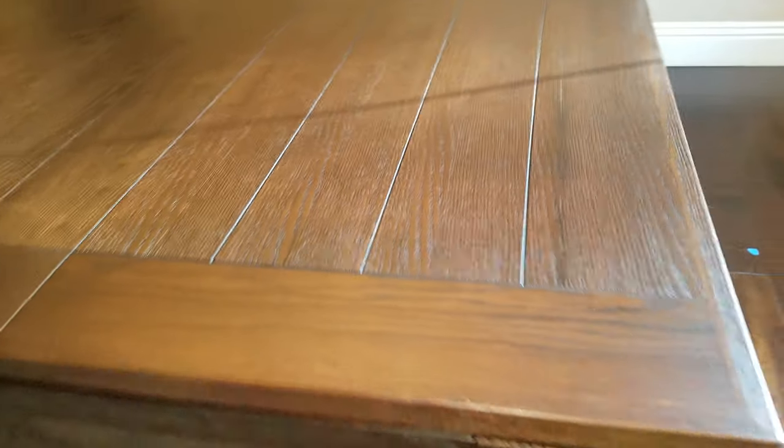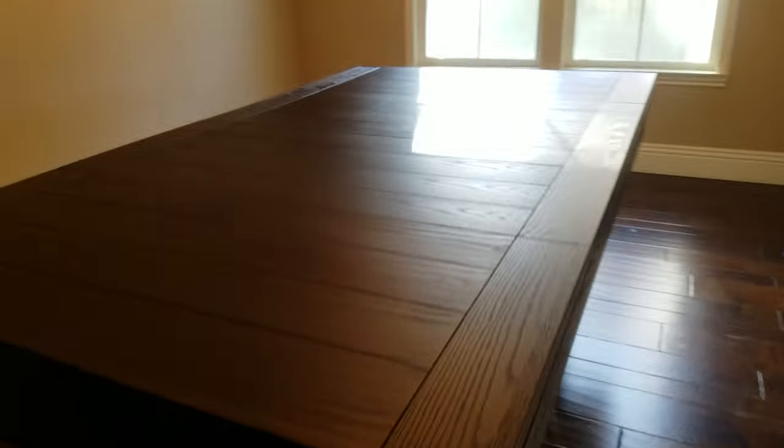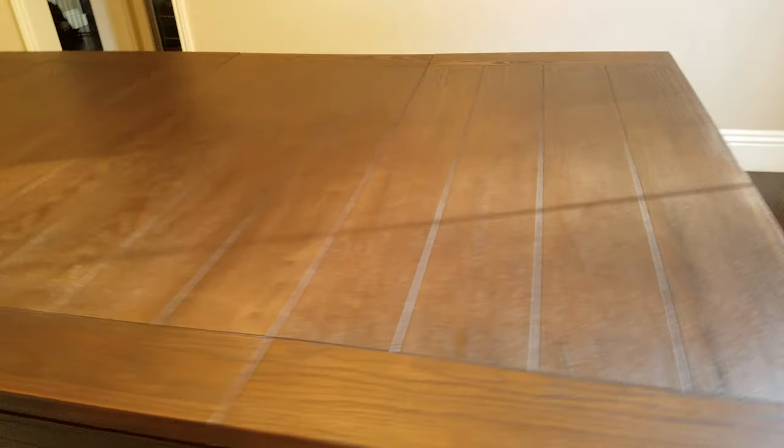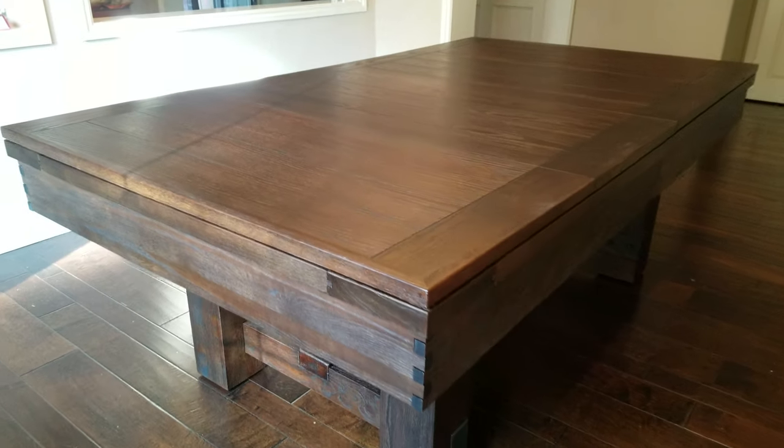It matches the table identically, made by the same manufacturer. If you don't have space for two tables and want one room to be a pool table slash dining room, this combination, as well as other models that we have, can do that for you.